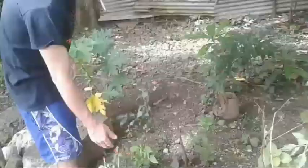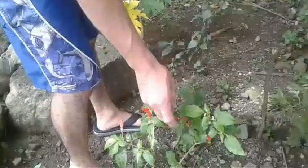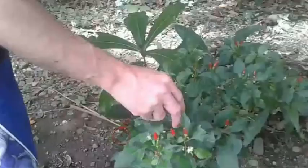Good morning. Welcome back to our channel. It's me, Teacher Glenn. I'm going to show you something today. Here are my small chili peppers — they're getting dry. Let's get some chili peppers here.